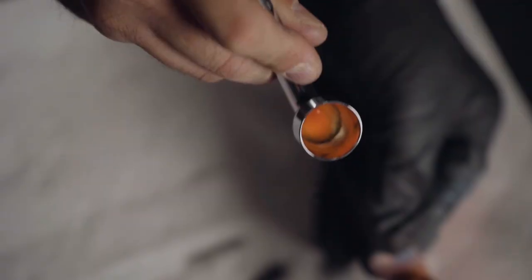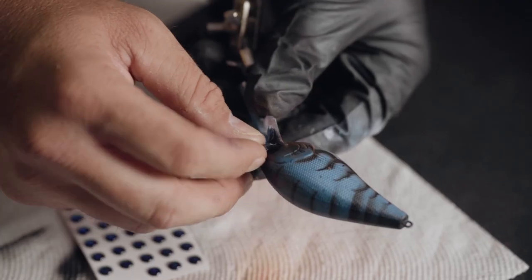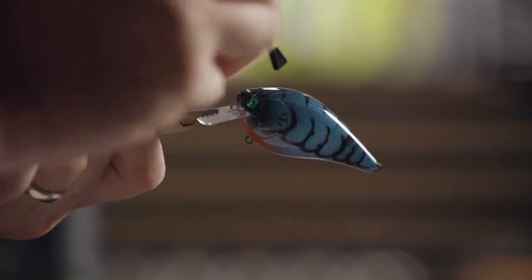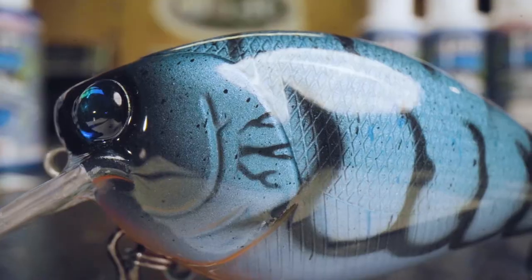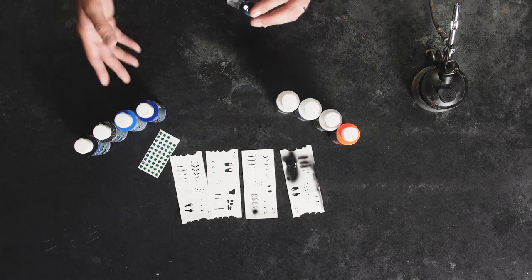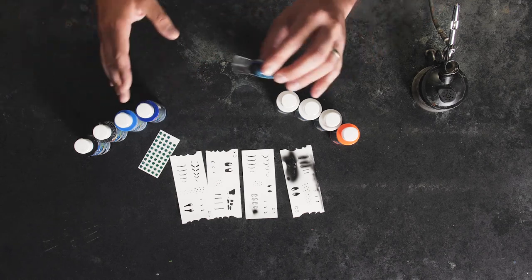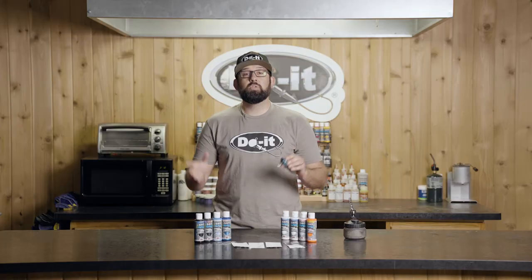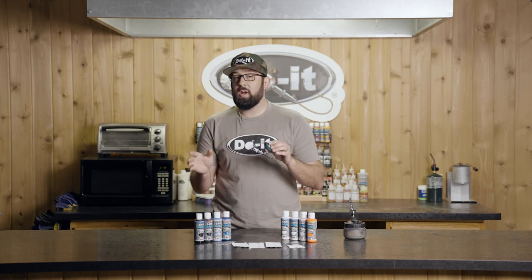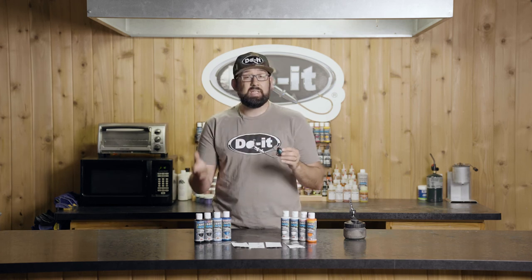We've got the bait all clear coated, added some hooks and Cosmo eyes, and put an interesting twist on the black and blue craw. Using the new stencils from Do-It, we added a simple craw pattern on the side — really easy to do. Just make sure you have those stencils very tight to the bait to get good, crisp, clean lines. The other fun part is you can mix and match — use textures from other stencils, mix the craw lines, make it your own. Whether you're new to airbrushing or you've airbrushed for a while, give the new stencils from Do-It a try. Thanks for watching the How We Do It series, and stay tuned for more.